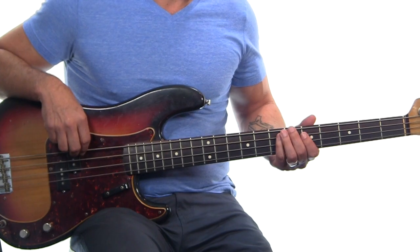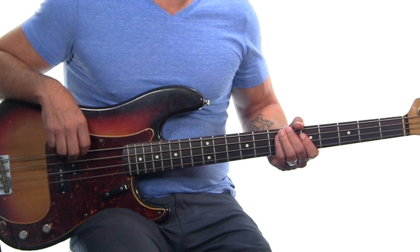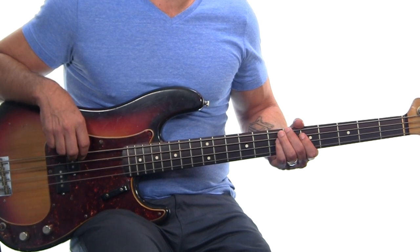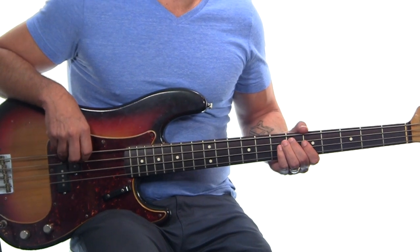We start again over here. The lyric 'praise is a weapon that will overcome' comes in, and the counting goes: one, two, three — one, two, three, four — one, two, three — one, two. The verse has an unusual time signature so pay close attention to where the beats land.